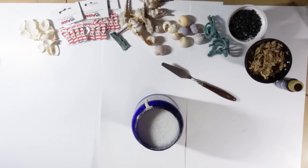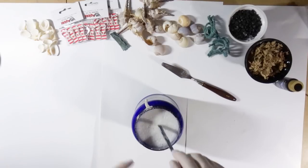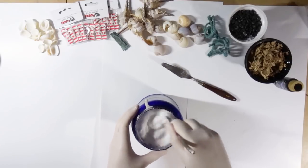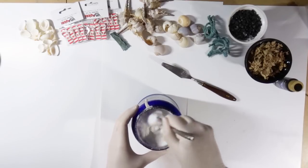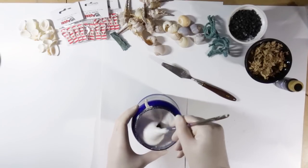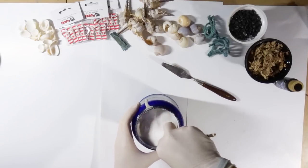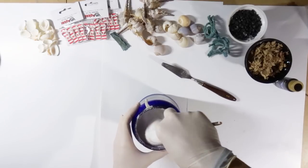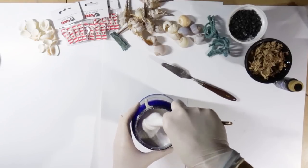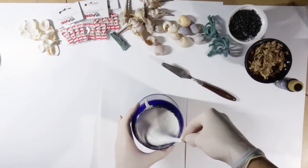All the materials I used this time you can see here on my desk: some seashells, some mini flip-flop shoes which I bought online on Amazon, some more decoration stuff that fits into a beach scene look, some black stones, some cord, and some moss. It's a dried moss that you can put in water and it gets bigger. So this is basically it.